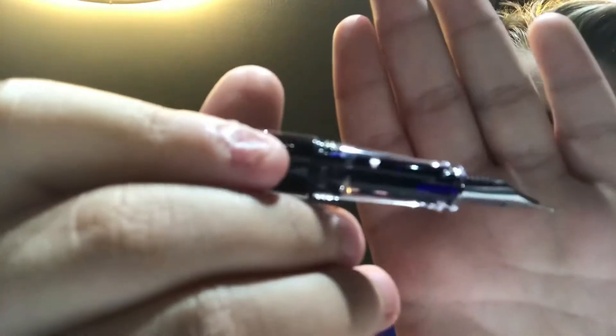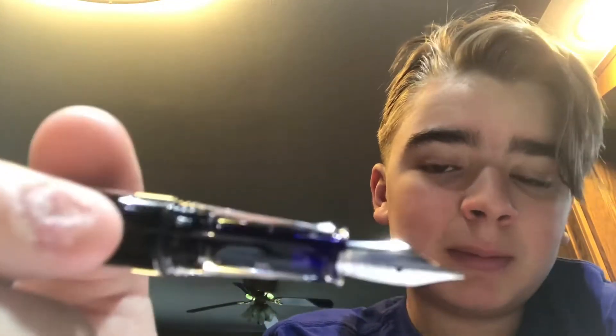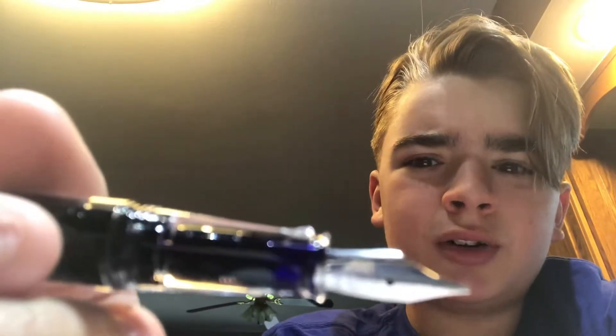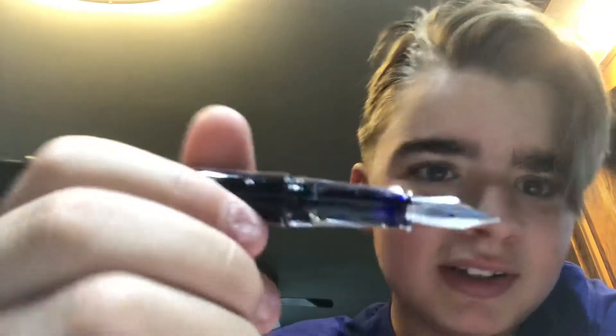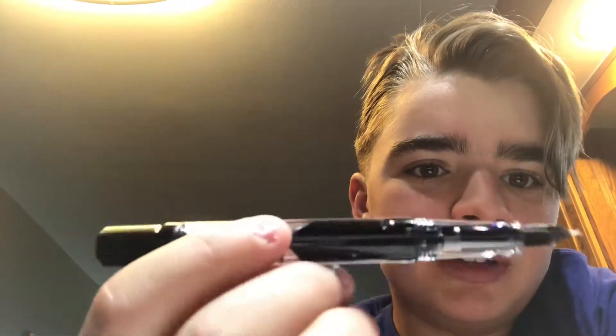It's a Jowo nib; it has some feedback to it, but it's still a nice nib. It's a smaller nib. I've seen some sources say it's a number five and others say it's a number four, so I really don't care at this point. It is a piston fountain pen.